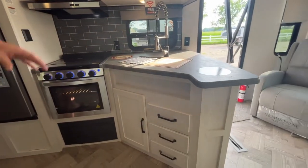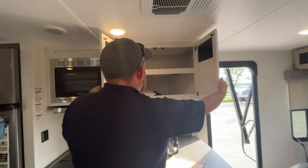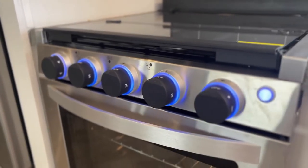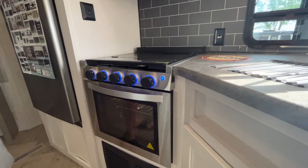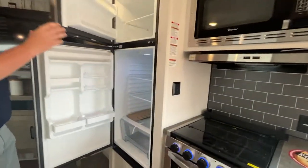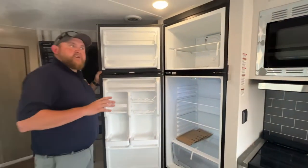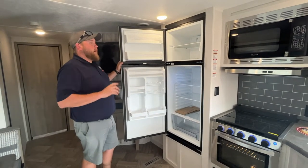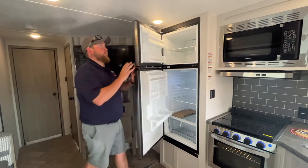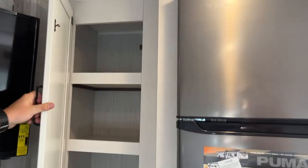Good amount of storage down below — you do get your drawers as well as cabinetry, and cabinetry up above as well. We've got a three-burner stove with a flush-mount glass cover, and then we do have the oven built in down below and the microwave built in up above. It is an 11 cubic foot 12-volt fridge. These fridges are very energy efficient — they run off your battery even when you're not plugged into power and are less expensive to service if you run into issues down the road. We do have pantry storage over here as well.